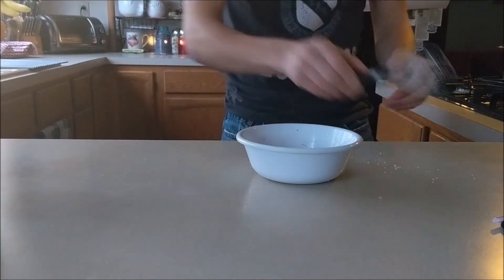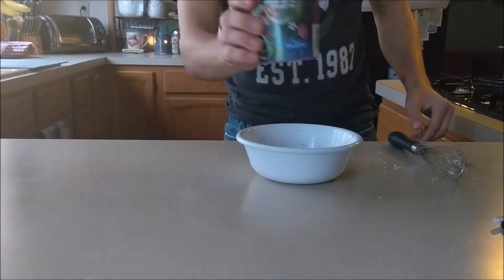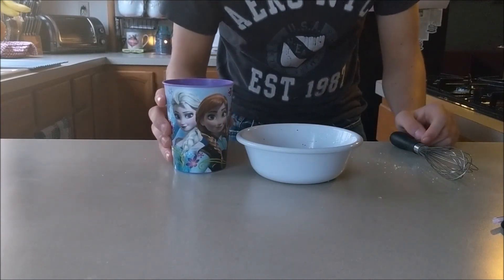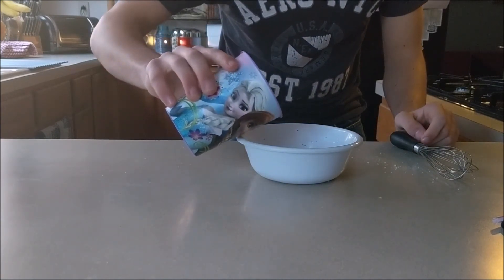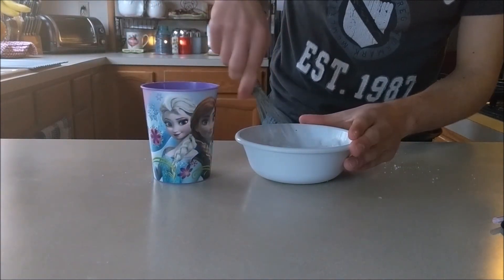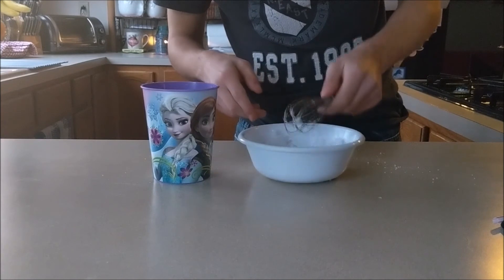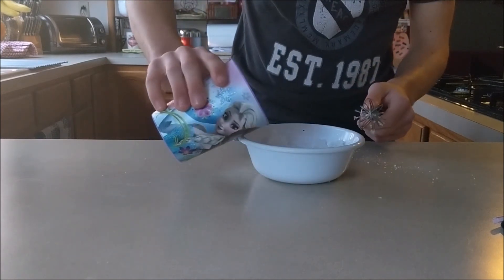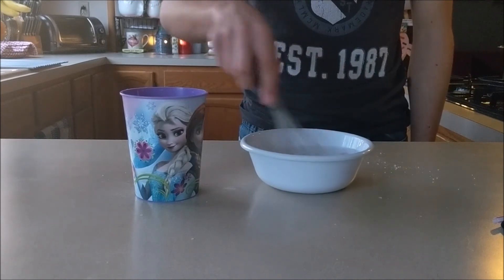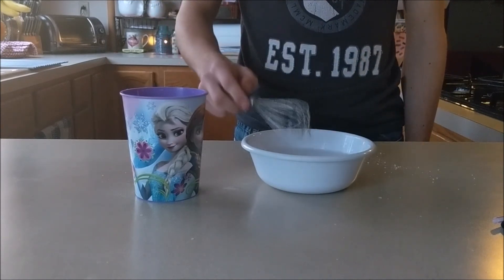Now you're gonna want to grab your next two items: the whisk and the cup of O2H. You're gonna want to mix this up similar to how you'd mix up pancakes. You would pour a little bit of O2H in there, mix it around, pour a little bit more of O2H, and continue doing that until you get a nice, firm mixture of the substance.